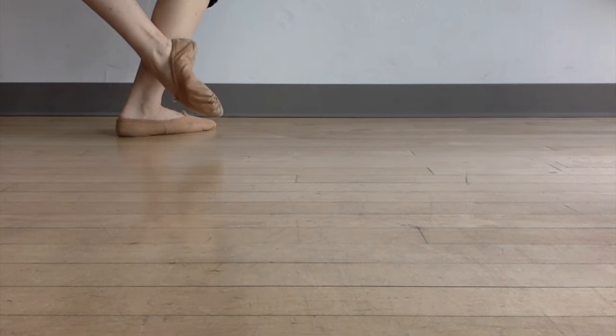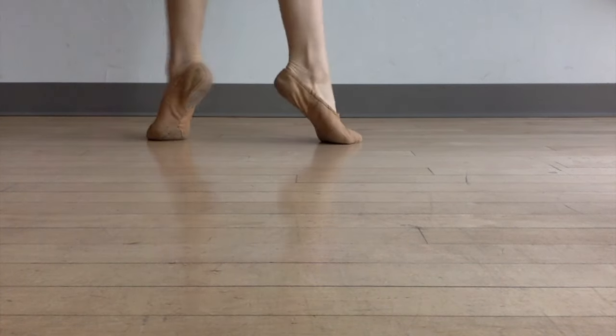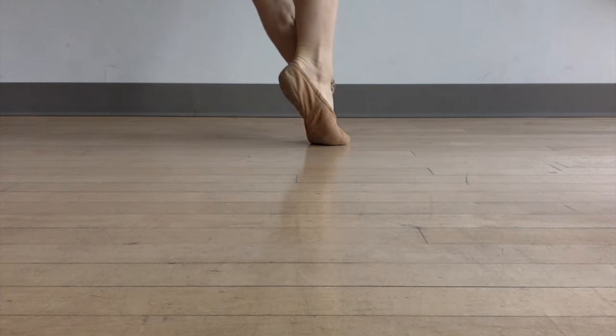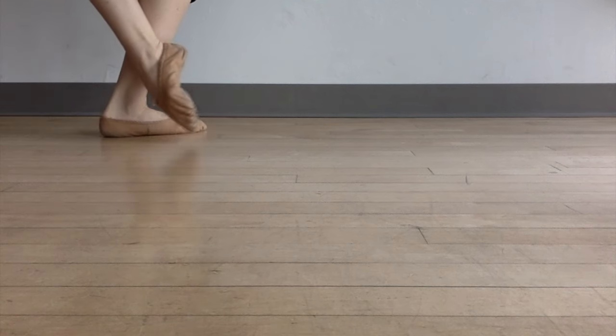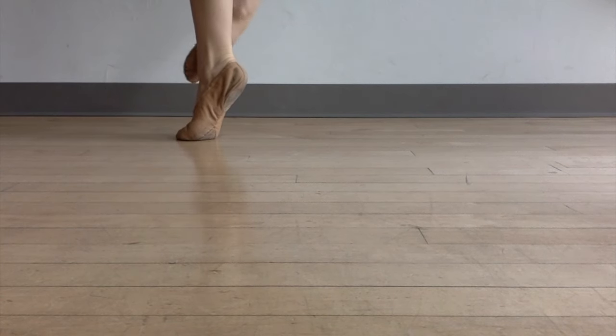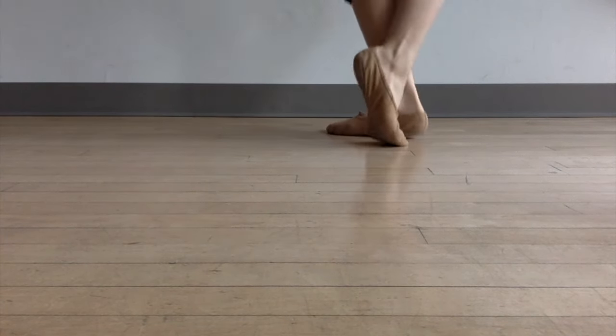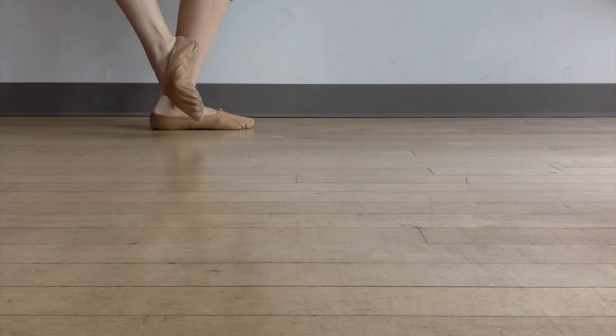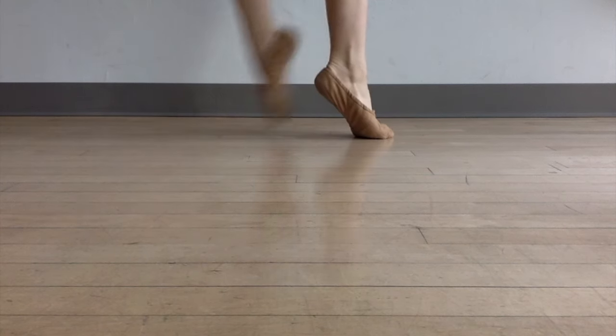So we have one, two, three. Back foot comes up, front foot comes up — it's down, up, up. Plié, back foot comes up, relevé, front foot comes up, side step, front foot. Down, up, up.